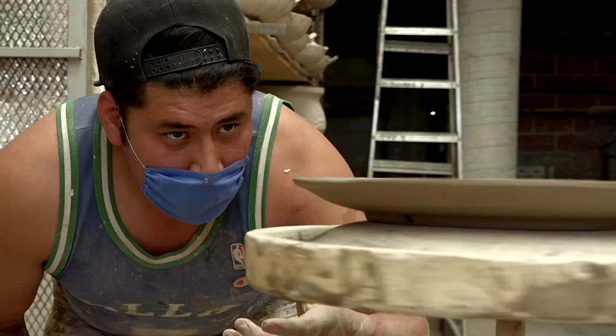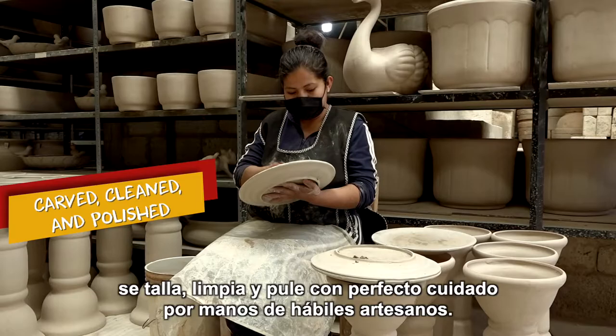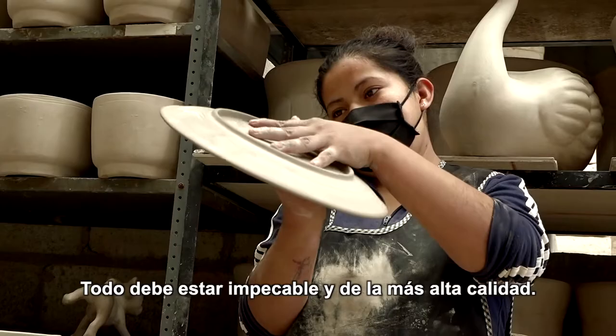Once the piece is removed from the mold, it is then carved, cleaned and polished with perfect care by the skilled craftsman's hands. Everything must be impeccable and of the highest quality.